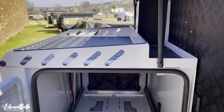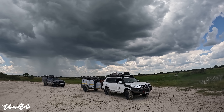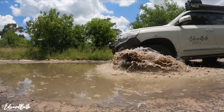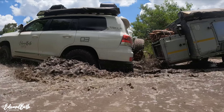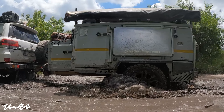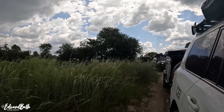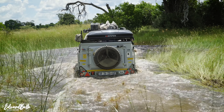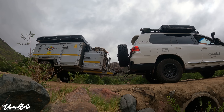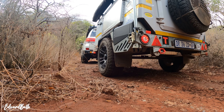So you might have noticed there's a completely different trailer on the Landcruiser — and it actually isn't. It's the same Echo 5 I had before, but it looks completely different. This is a video to explain what I've done to the Echo 5 to make it perfect for my overlanding needs. Welcome back to the channel. My beloved Echo 5 was looking really battered after the last 75,000 kilometers of rough travel, so it was definitely time to give it some TLC.